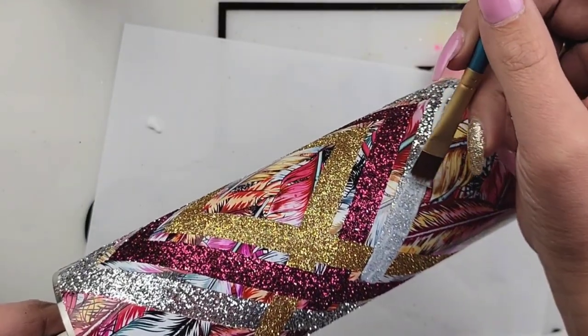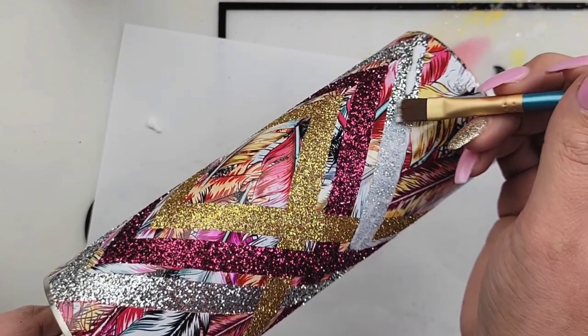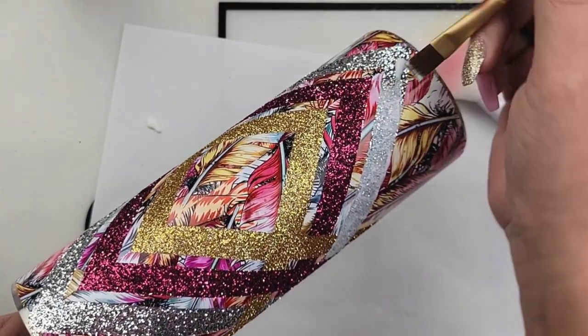This is me sealing each glitter section one by one with my Mod Podge. Again, this doesn't take very long and once it dries in about 20 minutes, you are ready to epoxy.